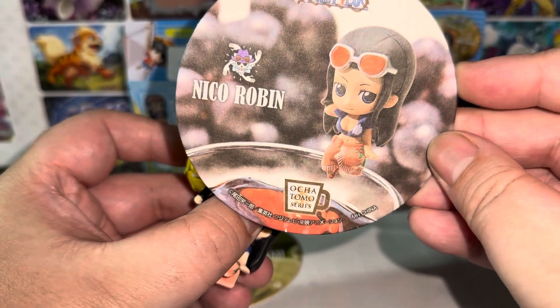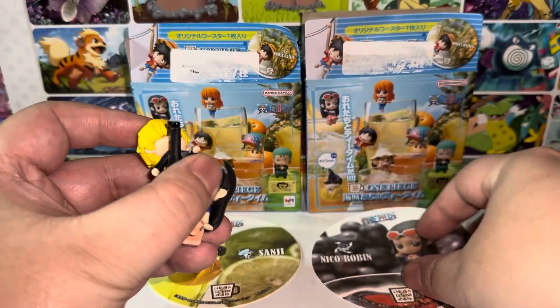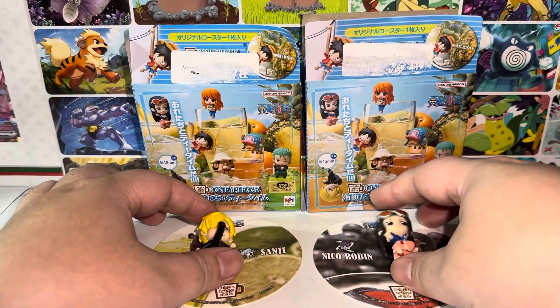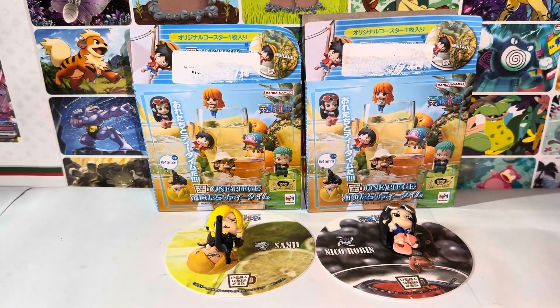This is called the Ochamotomo series. I got Nico Robin and Sanji. Cool. Thank you guys so much for watching. Please like, comment, and subscribe, and I'll talk to you guys in the next video. Bye-bye.